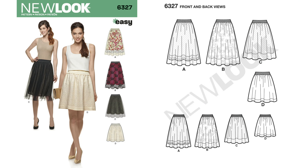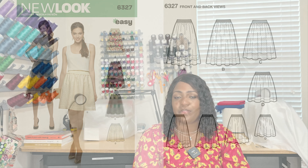Pattern 6327 is an easy-to-sew skirt. You only need elastic at the waist — it's just a simple skirt. If you're a beginner, definitely look for this pattern if it suits your liking. But let's move over to the next pattern.